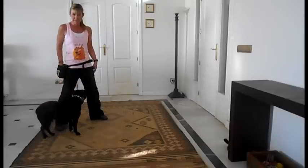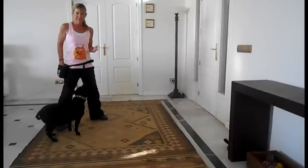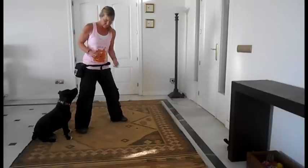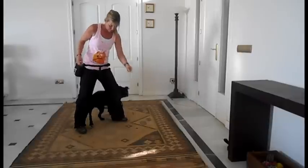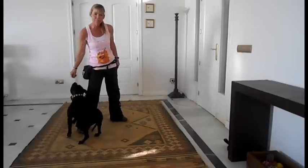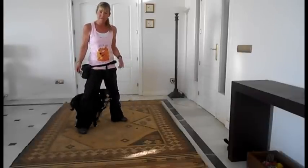What I don't want you to do is put your hand in front of your leg. The reason being, if you do that — if instead of doing this, I were to do this — he's come straight in front. That's not his fault, that's my fault.